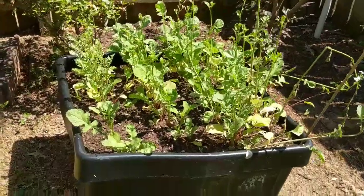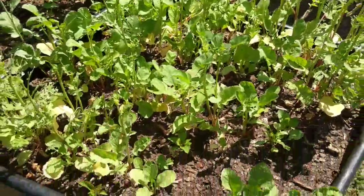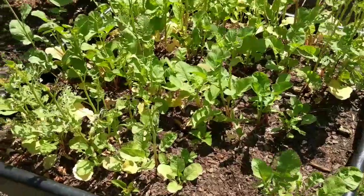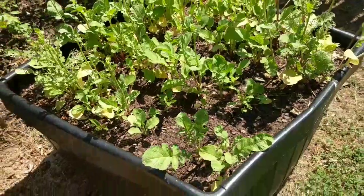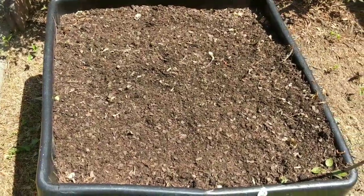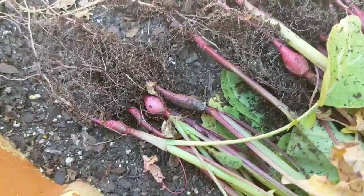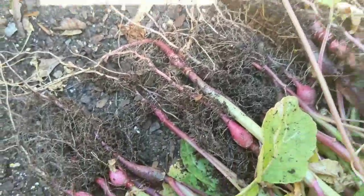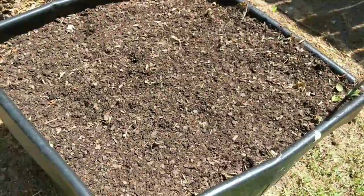These are my radishes and they did not do well. I really didn't crowd them, so I don't know what happened — I don't know if I didn't water them enough, but something's been eating them. Can you see the holes? So I'm going to dig all these up; I need this real estate in this bucket anyway. I got my bucket cleaned out — see how they did? They just didn't do what they should. A few grew a little bit, but the rest just didn't. I need the real estate in this bucket because I'm getting ready to put something in it.